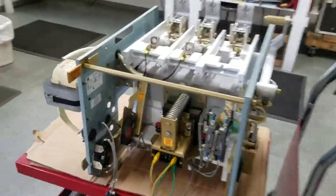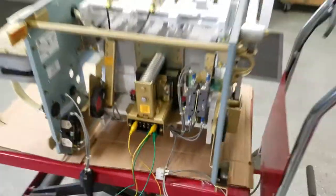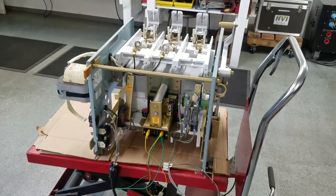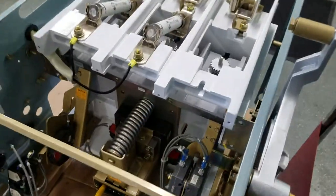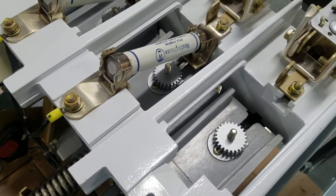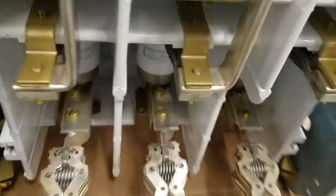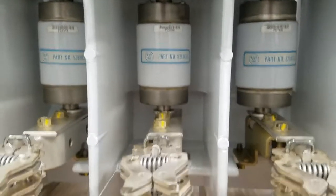Here we have the Westinghouse type SJA contactor. When we first got this, the solenoid was chattering between open and closed, and we fixed it. It's successfully sealing in now, we've checked the DLRO readings, and all the contact resistances are good, so it looks like it's working as intended.